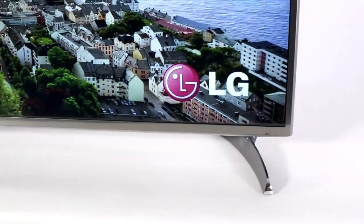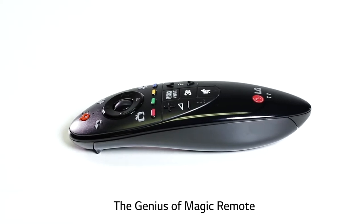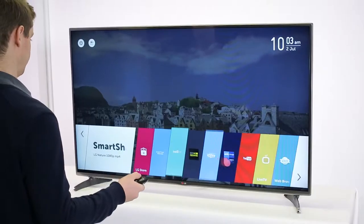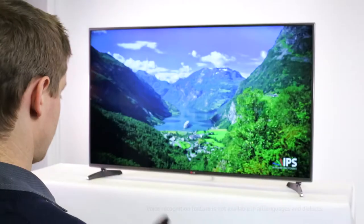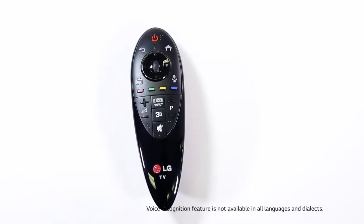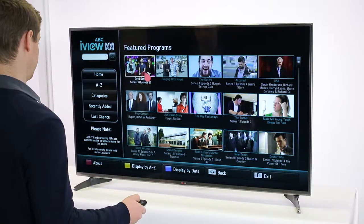One of the things that makes LG's TV special is the magic remote. It's a highly advanced yet easy-to-use remote — you simply point, use the control wheel, and use your voice to get what you want. It can also act as a universal control for a heap of other devices, so you only need one remote.